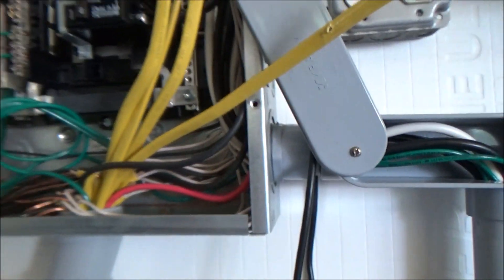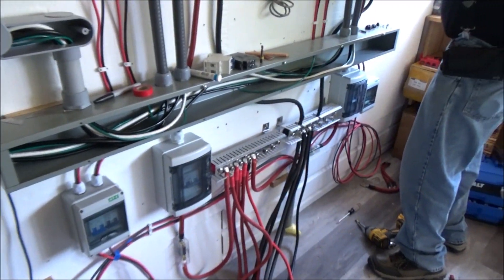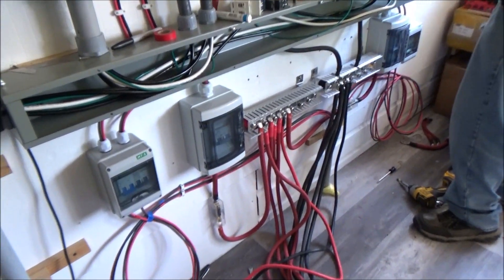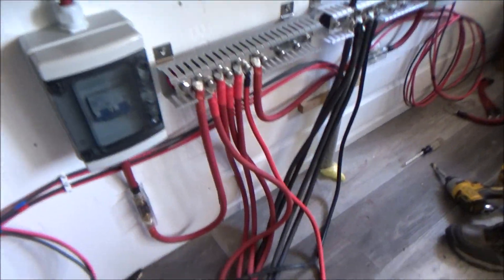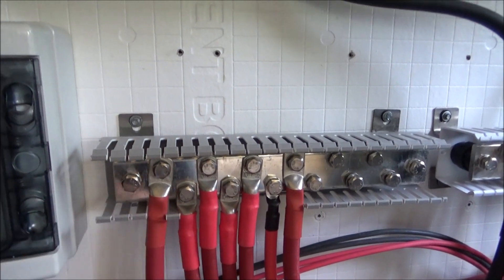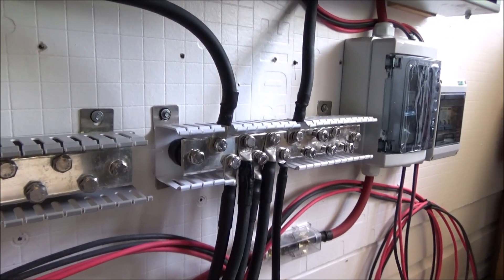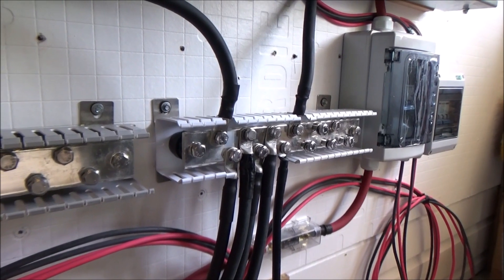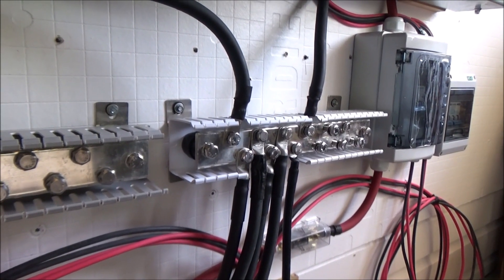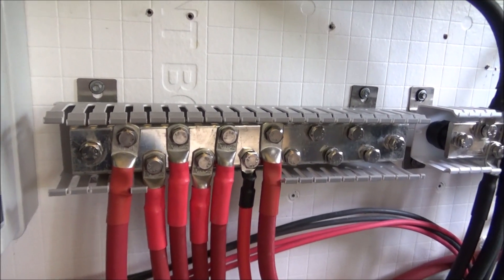We're going to wrap this up, close everything back up, torque down these cable connections onto the bus bar, connect the batteries back up, and power it back up.